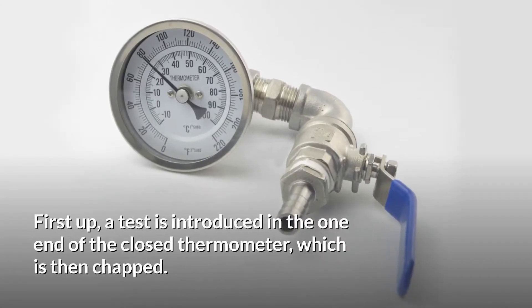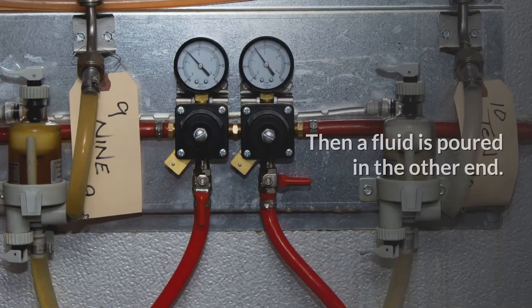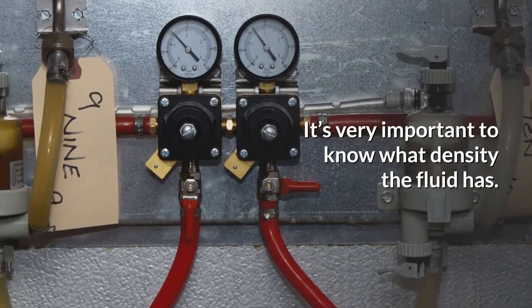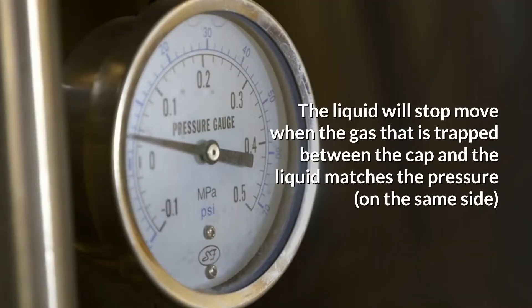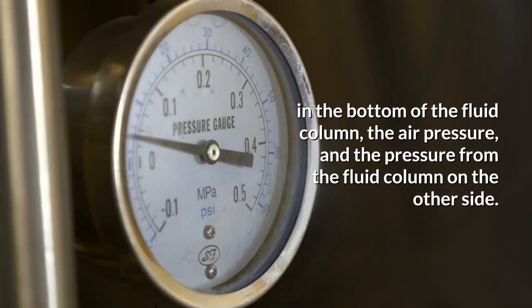First, a gas is introduced into one end of the closed tube, which is then capped. Then a fluid is poured in the other end. It is very important to know what density the fluid has. The liquid will stop moving when the gas that is trapped between the cap and the liquid matches the pressure on the same side, in the bottom of the fluid column, and the air pressure.